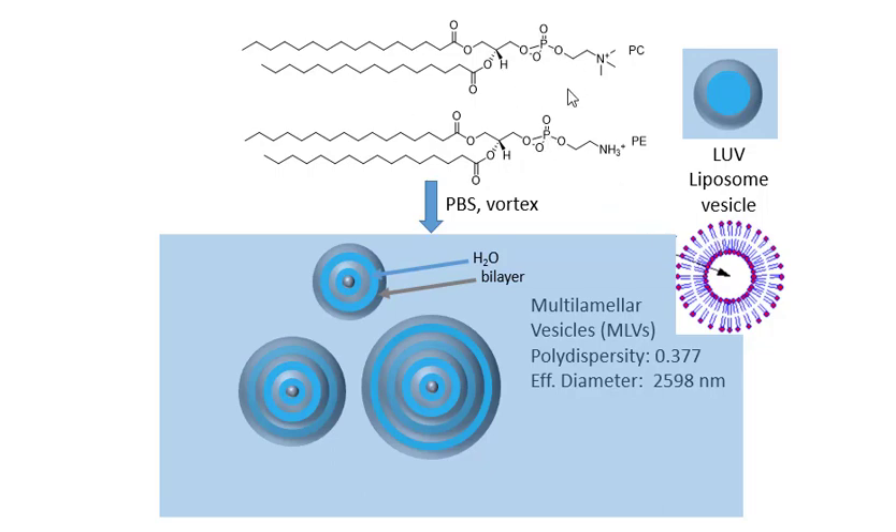What we're going to do is take a phospholipid mixture of phosphatidylcholine and ethanolamine, put it in phosphate buffered saline — a small aqueous space buffer — and vortex it vigorously. This will create not single-layer vesicles but multiple lamellar vesicles of various sizes, and hence polydispersity.